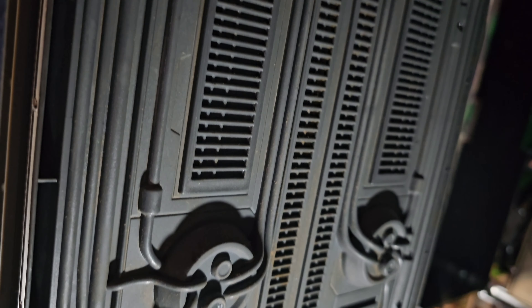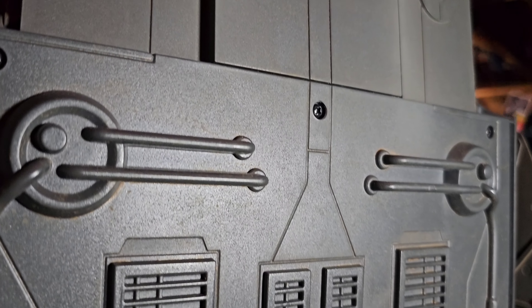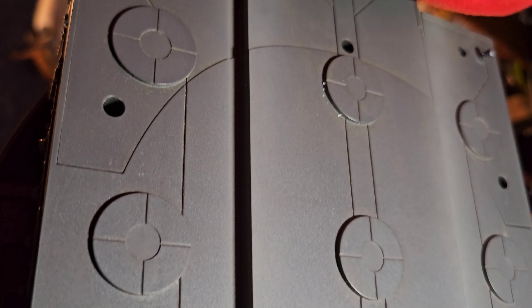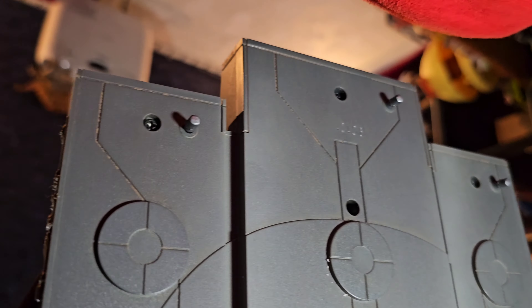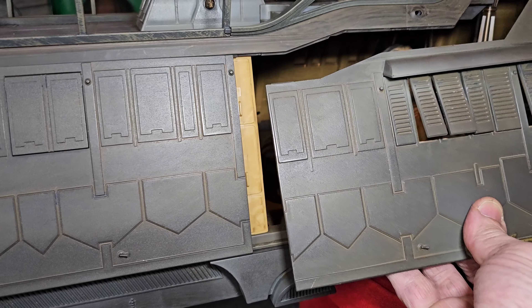Even under the Sail Barge looks amazing — a lot of great detail, not a whole lot of weathering, but it looks amazing. I'm sure this is probably the only time I'm ever going to see this because if I put it on a shelf, you're not going to see this. And this thing does weigh a little bit — it's kind of heavy. And there we have the engine details that I just installed.